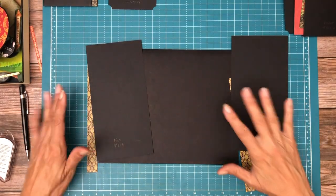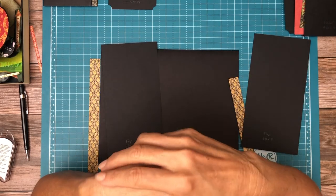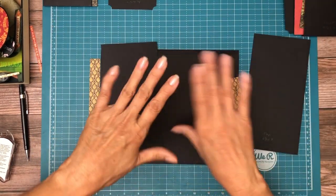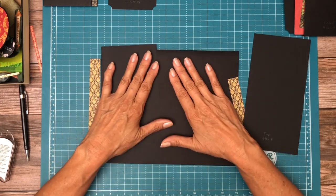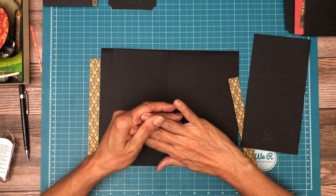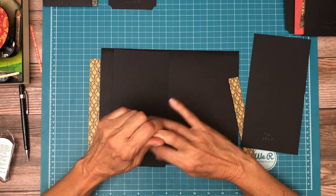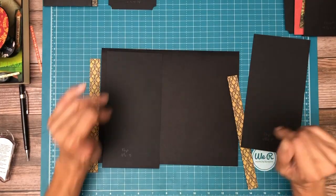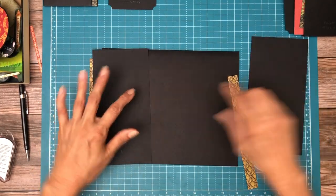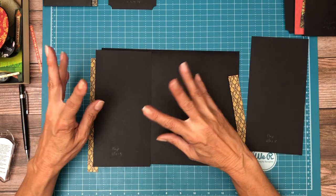Hey everyone, it's Daphne from Scrap and Create and we're working on page 7. Page 7 is going to be the same as page 2 but a mirror image, so the flaps are going to change direction. One of them is a regular flap and one of them is an extended flap. The regular flap is going to be on the right-hand side, and the extended flap with an extension and a photo mat on it is going to be on the left-hand side.